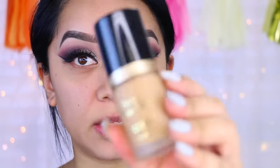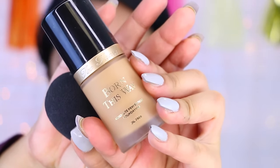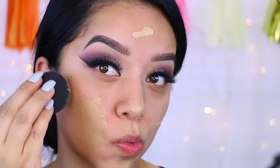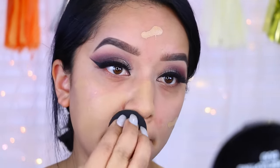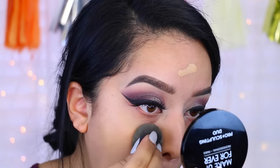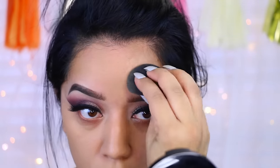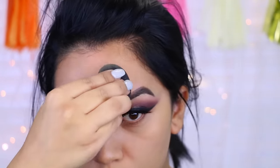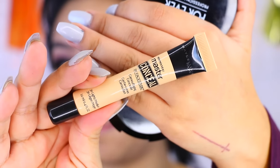Now I'm going to move on to my foundation. I've already primed my face and I'm going to be using the Too Faced Born This Way foundation — this is actually my perfect color right now. For my concealer, I'm going to take this one by Maybelline; it's a Master Conceal.